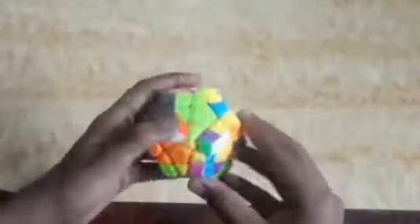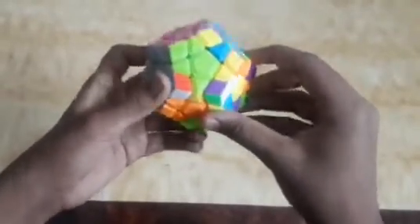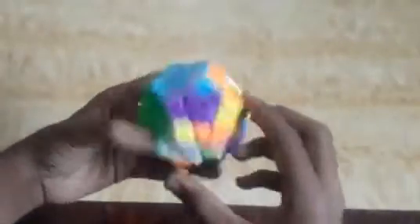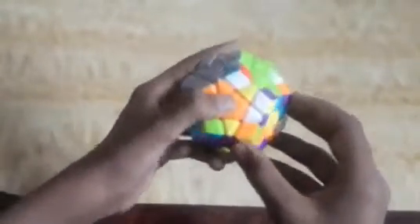Now I fold the cube like this and complete these sides. I look for the pink, light green, and blue piece — it is here, and I fix it. Then I find the red, white, and blue piece, but it is disturbing this side. So first I arrange the gray side — I bring this corner piece out, then arrange the gray piece here.